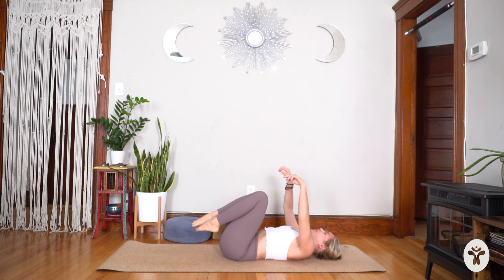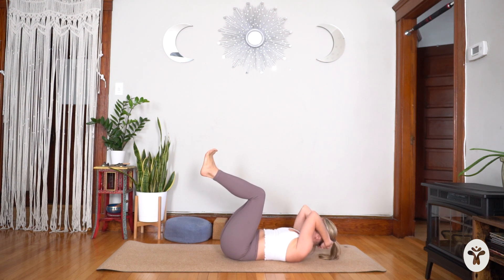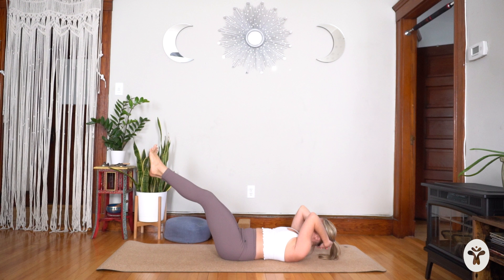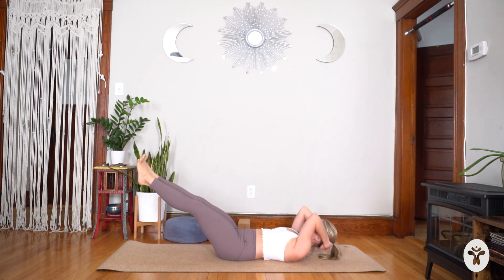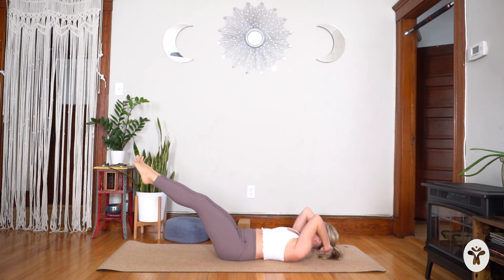Interlace your fingers behind your head but do the opposite interlace — opposite thumb on top. Pin the elbows in, ribs hug in. Bring your legs into tabletop, curl your head, shoulders, and upper back off the mat. Move your front ribs down towards the frontal hip bones — feel that low back connection to the mat. Now legs together: inhale, send the legs forward; exhale, bring them in. You decide how low the legs go — I like more of a diagonal. There's no rushing; faster is not better. Last five, four, three, two, and last one.